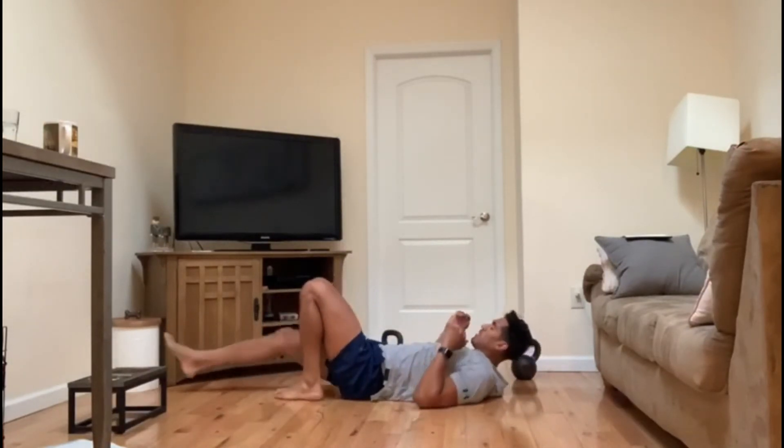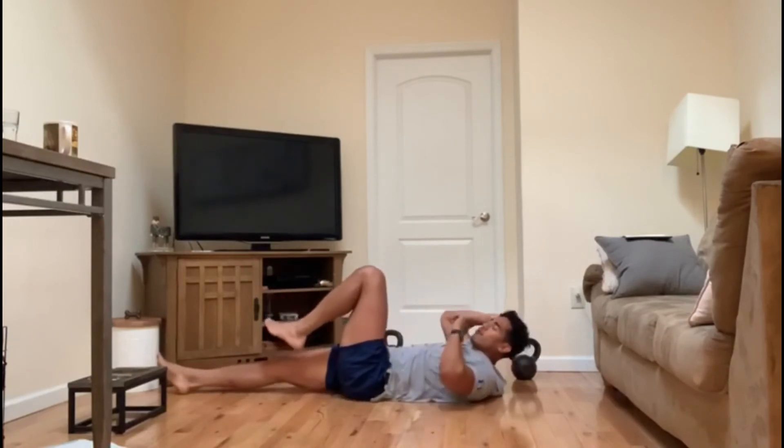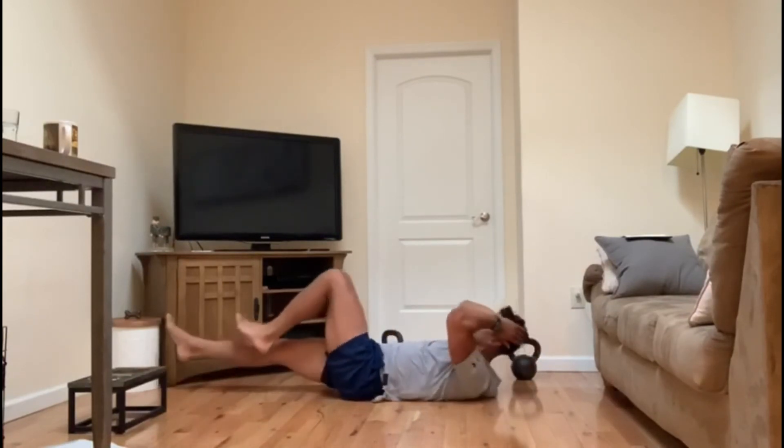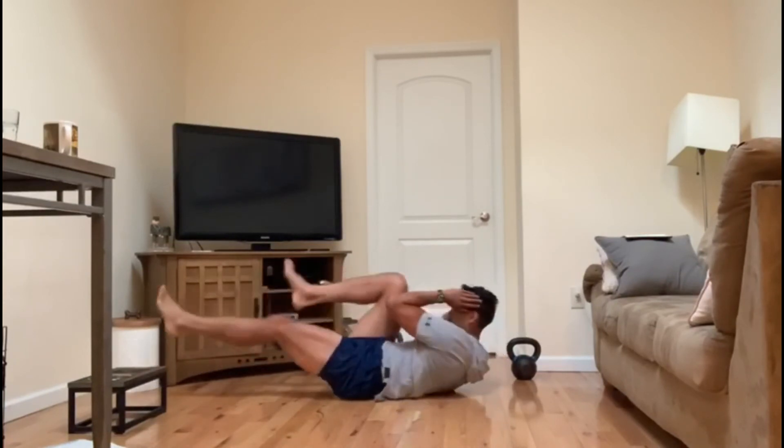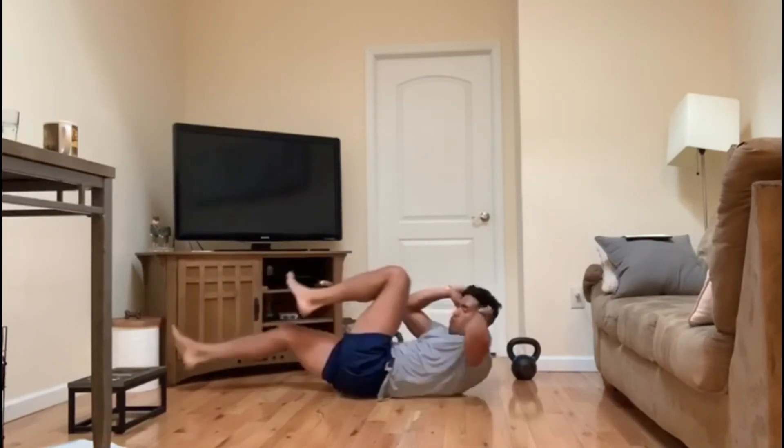And then 24 bicycles — opposite knee to opposite elbow. Lightly lift your shoulders up and simply twist at the core.